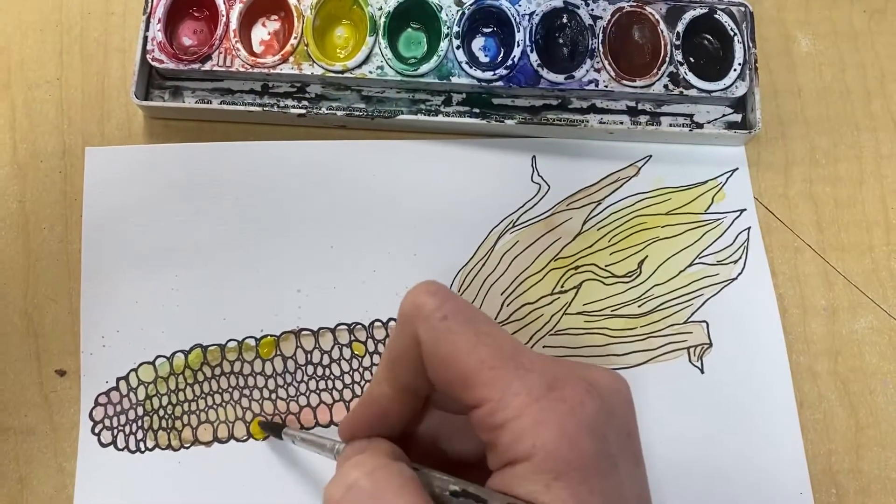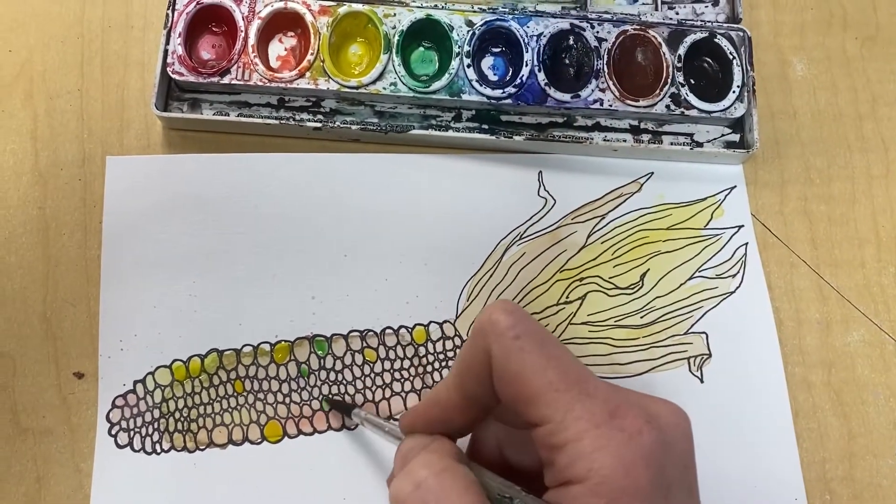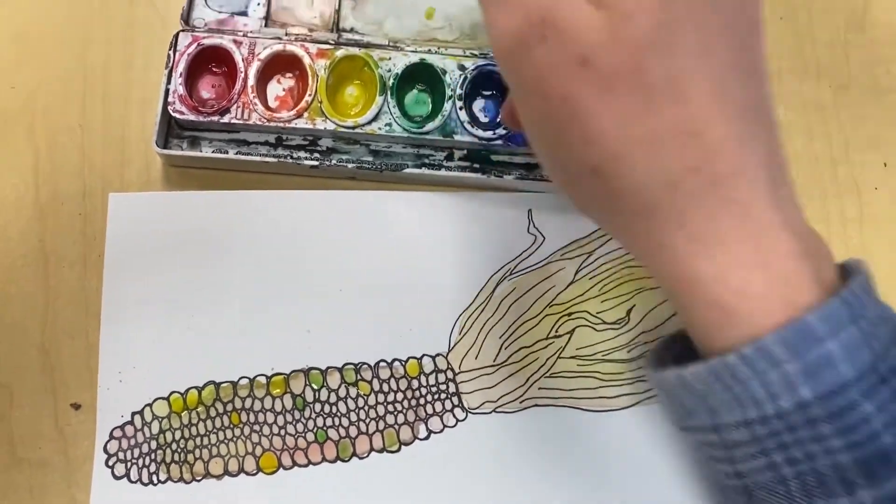Last week, you had the chance to paint some ornamental corn with watercolors. We talked about using a wet-on-wet technique to do the main part of the husk and paint in the kernels.